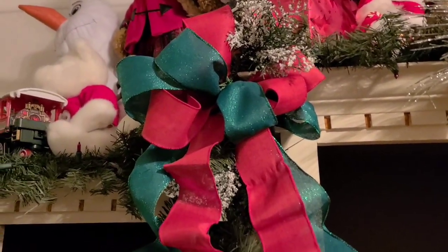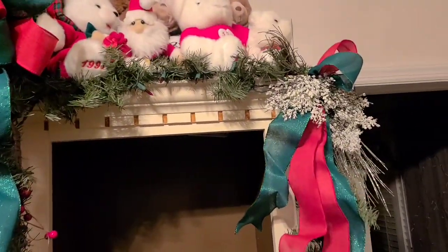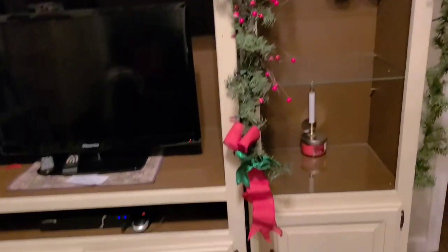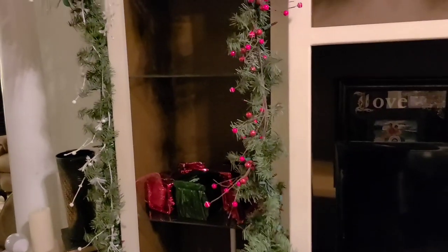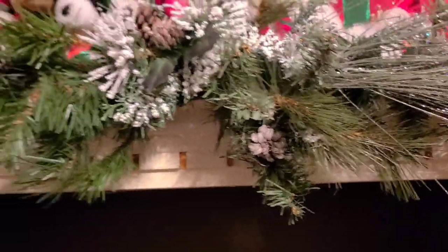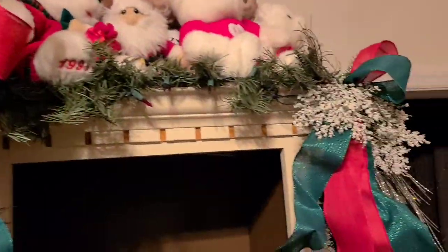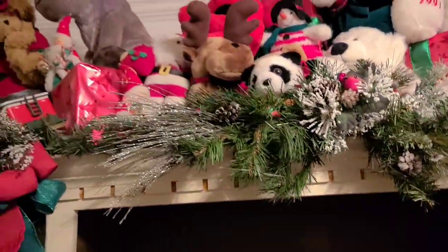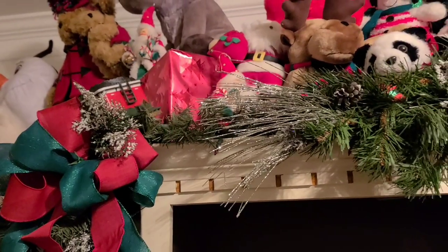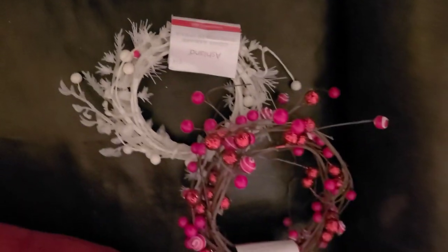I added in some red and green sparkly textured ribbon. I put big ones on each side and then smaller ones here, just a double loop, and then I finished it off down there as well. Next I built out from the center — I put this piece of pine in here, then I added some snowy little picks with a red bird, and I also added some snowy picks on each end. Now I'm going to add these red sparkly berries as well as some white ones to help beef up the garland because it was miserable.